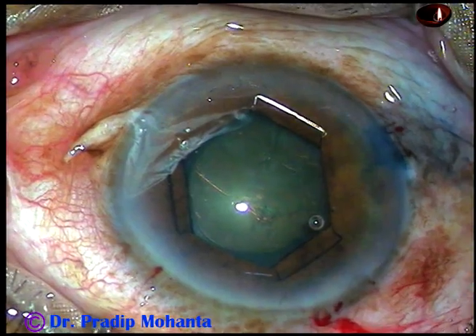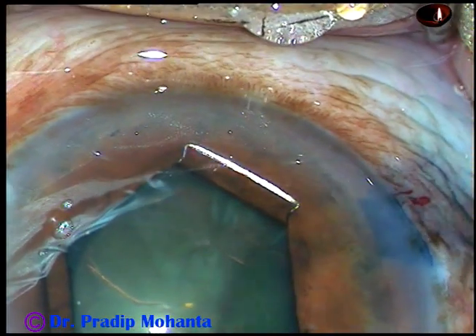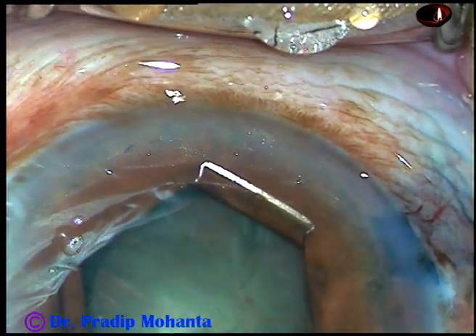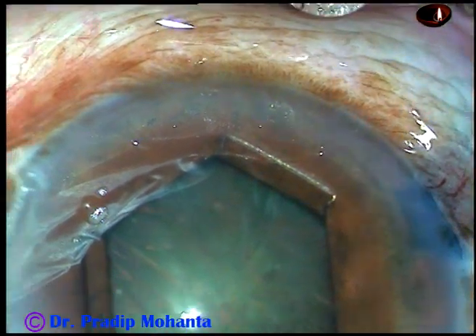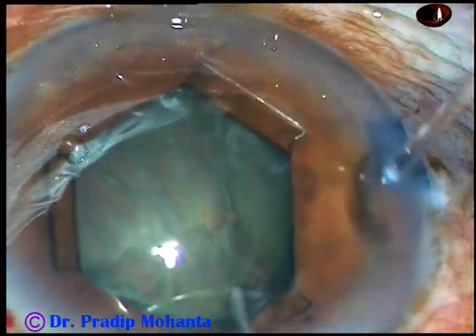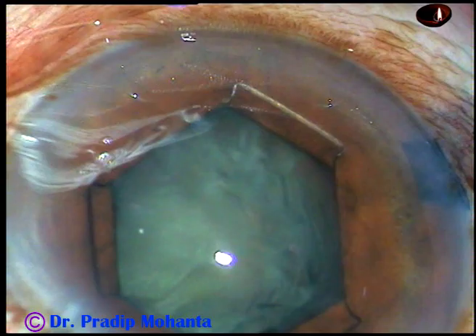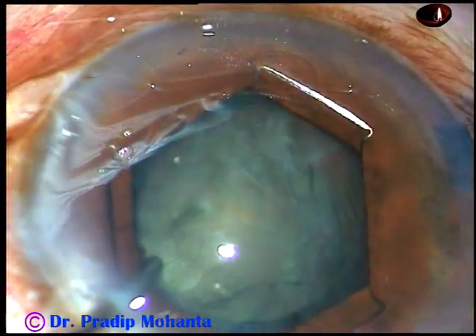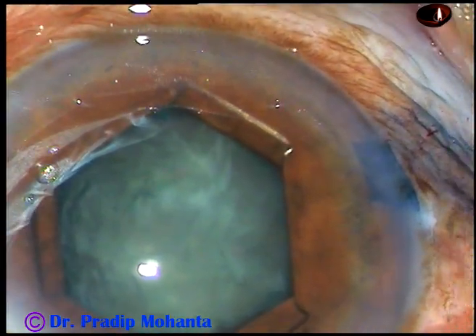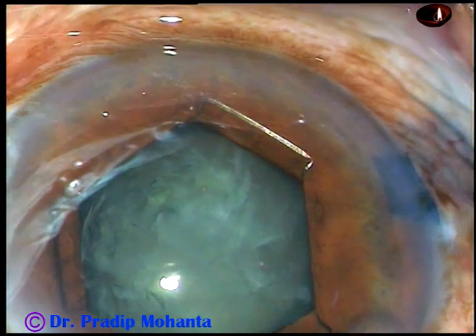Now for hydrodissection. You could see the fluid wave going to the opposite equator. The nucleus is tapped and rotated. If it doesn't rotate, go through the other side port and rotate in the opposite direction. Yes, the nucleus has rotated nicely.